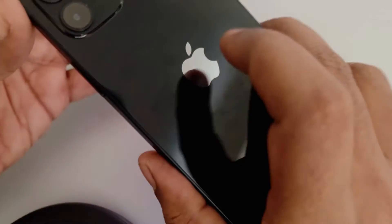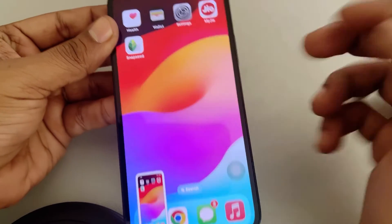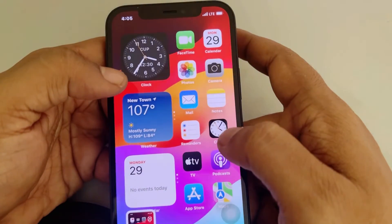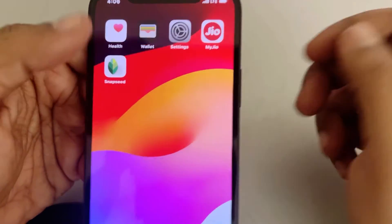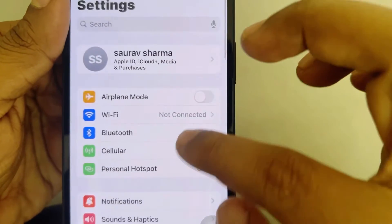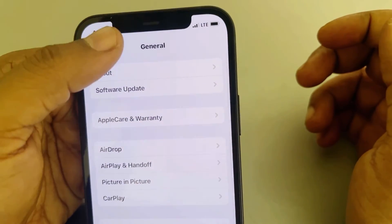Now whenever you double tap on the Apple logo on the back of your phone, a screenshot will be taken. Also, if your phone hasn't been updated recently, update it. Go to Settings, then General, then Software Update, and update to the latest version to see if that resolves the issue.